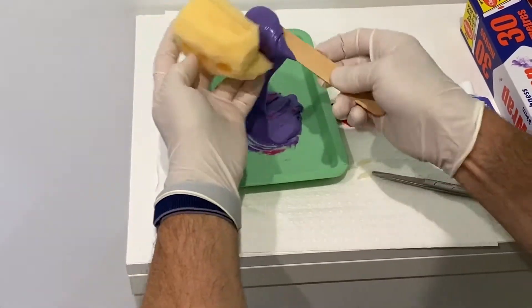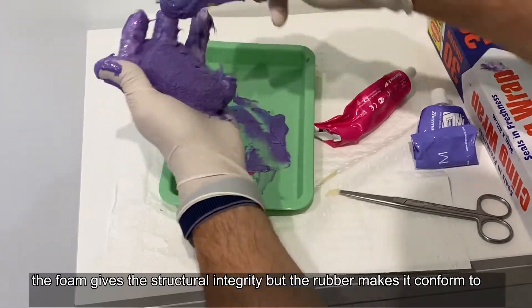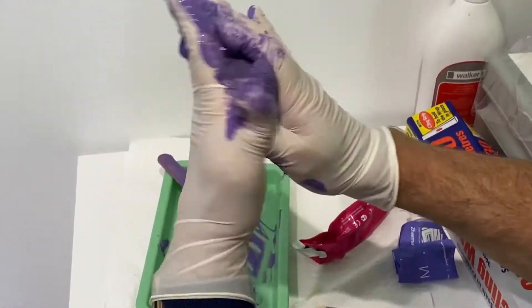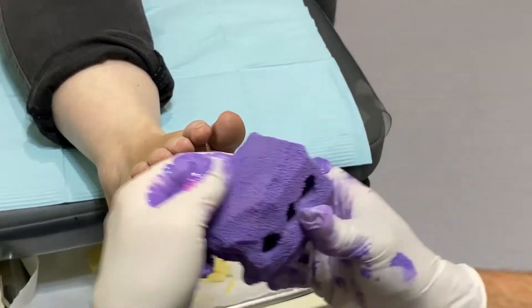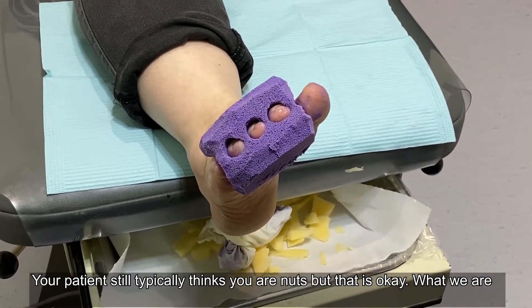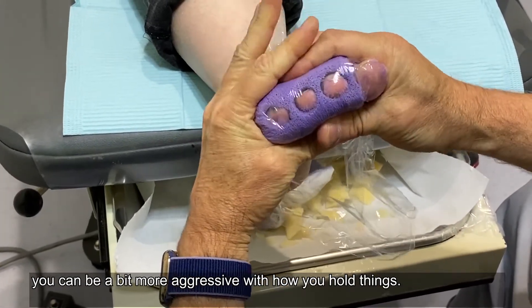That needs to be impregnated into the foam. The foam gives the structural integrity but the rubber makes it conform to whatever shape we've got to deal with, and you can hold the digits in the place that you want. There is room to trim off more material if need be, but because this is not post-operatively, you can be a little bit more aggressive with how you hold things.